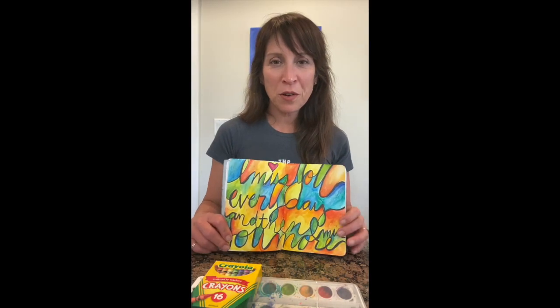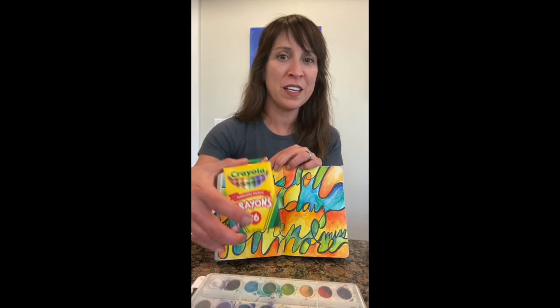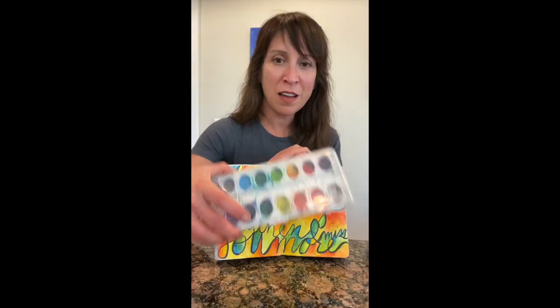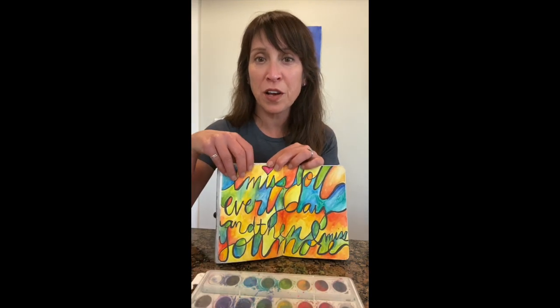Welcome back to Art Space with Mrs. McLendon. Today we're going to do a simple crayon resist using crayons and a watercolor palette. You can also use watercolor pencils.